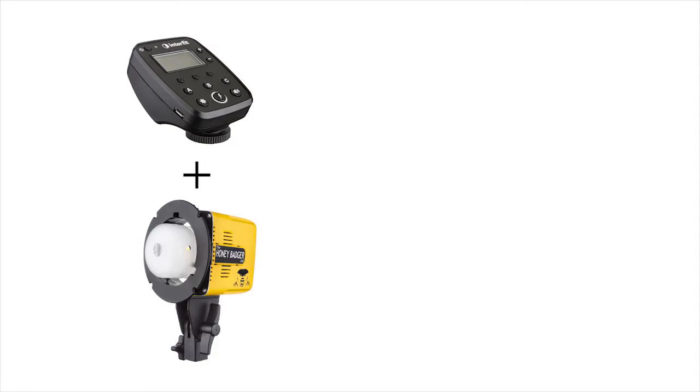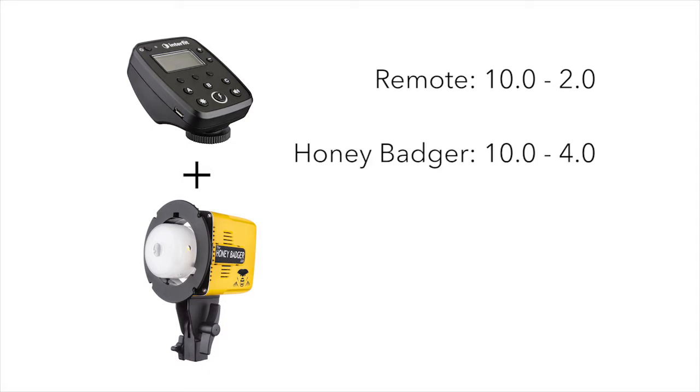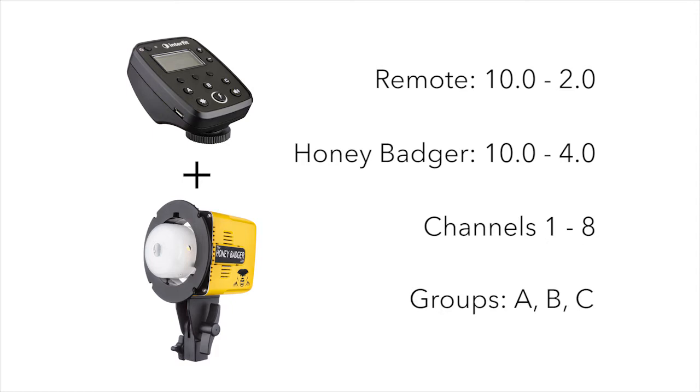So let's recap. When using the TTL remotes with the Honey Badger, it is important to know that although the power range on the remote will go down to 2.0, the Honey Badger will stop at 4.0 and beep at you if you try to lower the power further. You'll also need to make sure that the Honey Badger is set to channels 1 through 8 and groups A, B, or C.